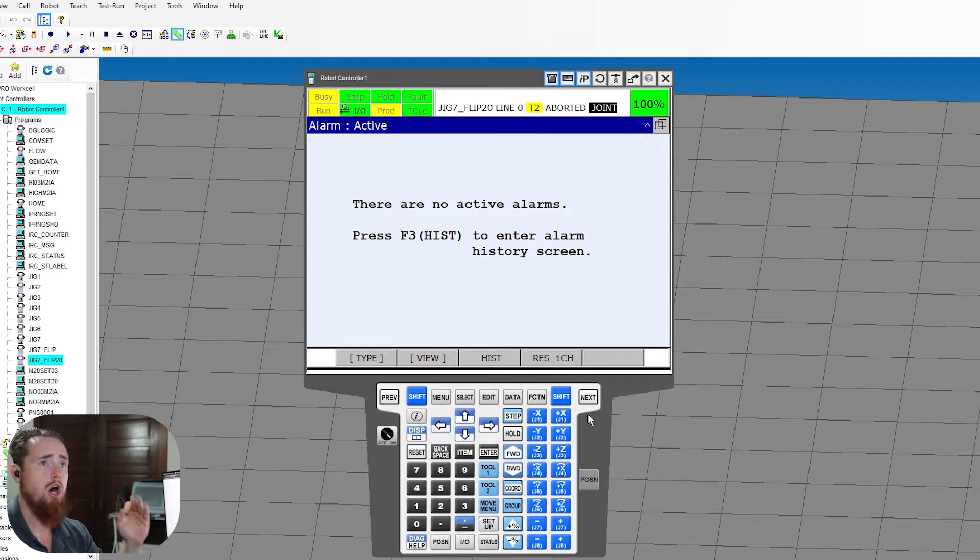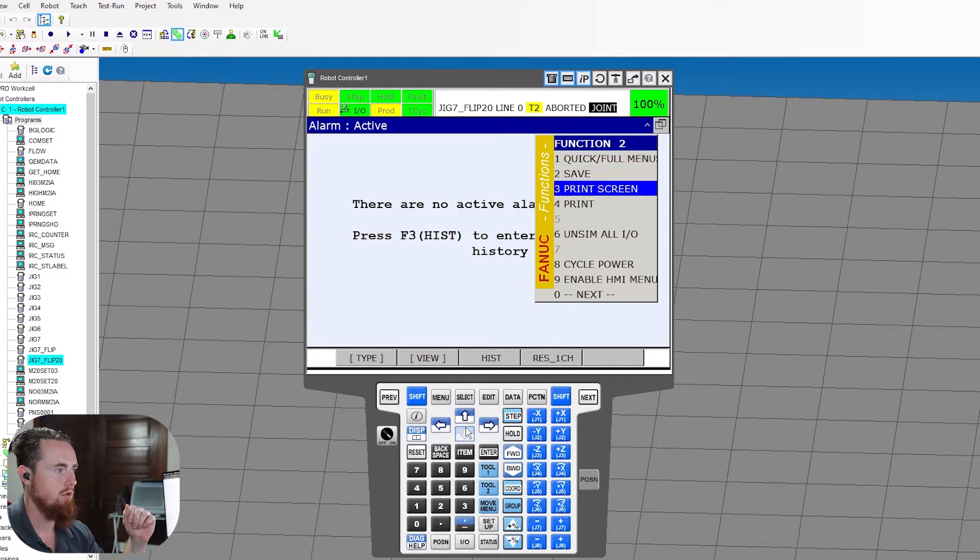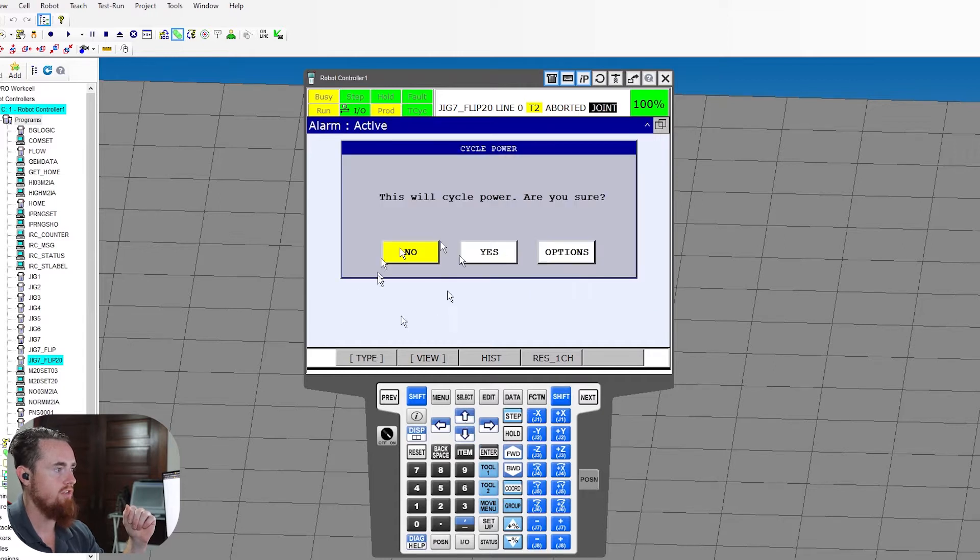With your robot on, you're gonna go to your function button and go over to the next screen, but you can also use your numerical keys down here, and we're gonna do an 8 power cycle. Like I said, the older robots do not have this option, but what you do is you go over here to Options and hit Enter, and it gives you the ability to do a controlled start.